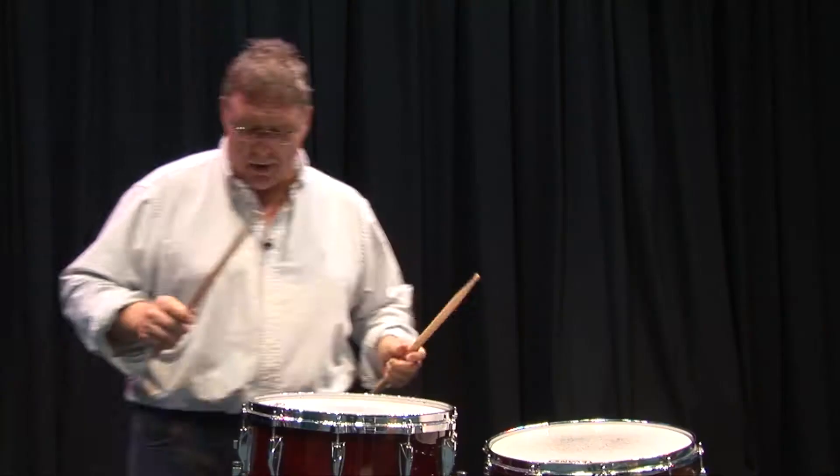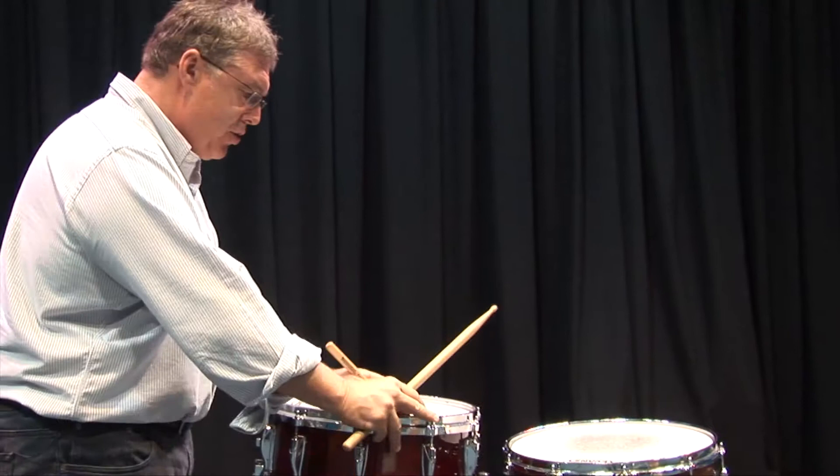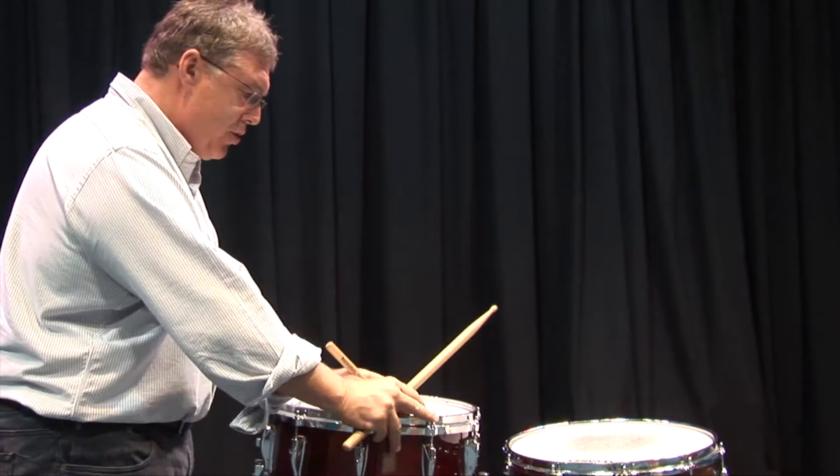We'll look at it in more detail in a moment. But let's talk about these strokes. We've discovered that for every action there's an equal and opposite reaction, and that our sticks should be going straight up and down, or in a parallel relationship with the vector of the drum — the angle of the drum. We want a parallel relationship. So if I am playing traditional grip, I'm parallel about an inch off the drum.